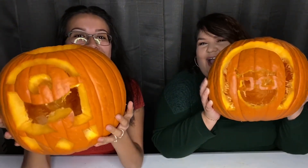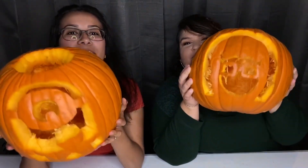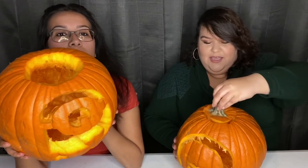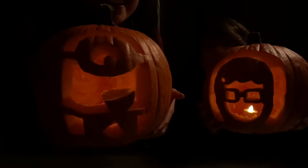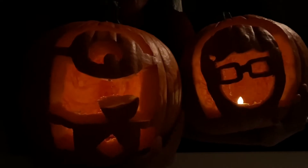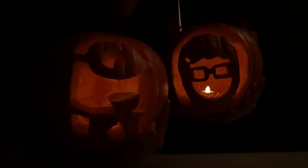All right you guys, so here are our pumpkins. Here's Tina the zombie. And here's the minion. We're going to put our little lights in them and show you guys what they look like. She's a zombie, okay? So don't judge her too hard. They look cute. Look at Tina — it's Tina from Bob's Burgers. It's the minion. She looks so cute.